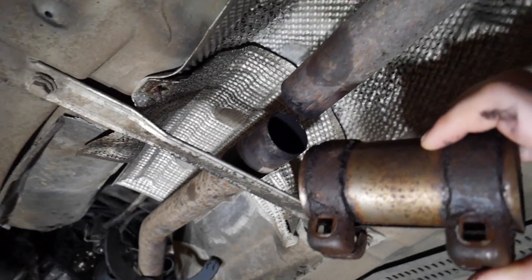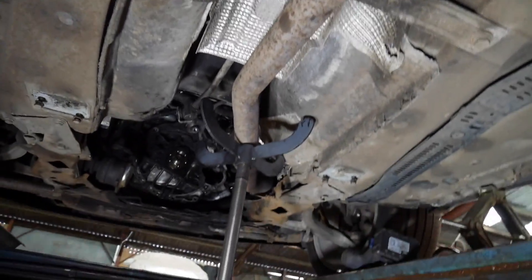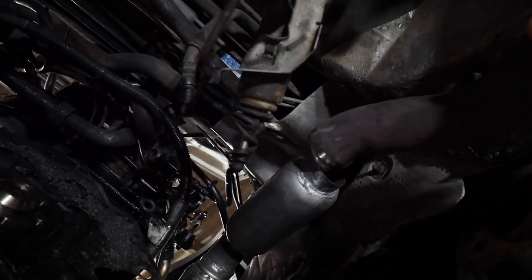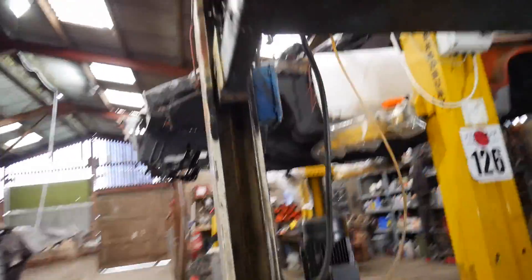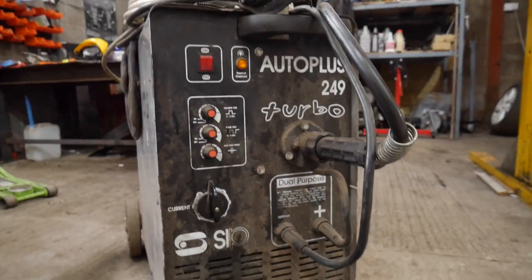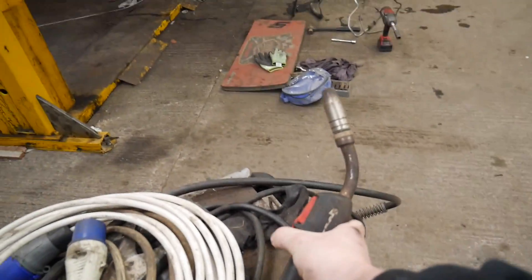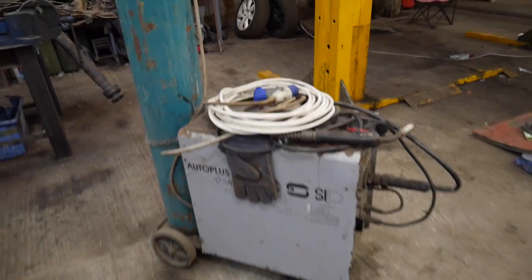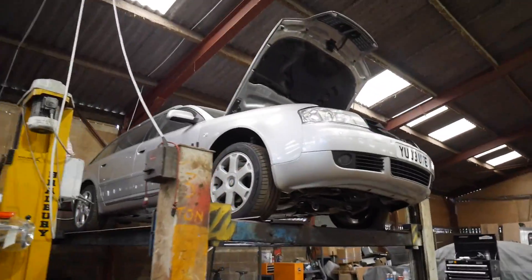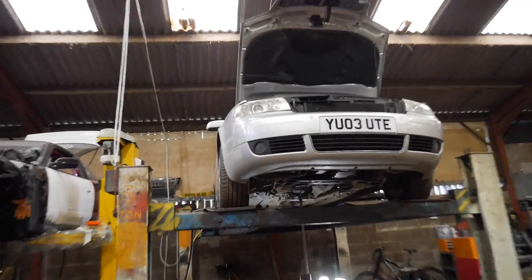The rotation of the exhaust is quite important because that'll set the angle it comes down at, so we'll have to be careful. If you're curious what beast we're using, it's this one - it's got far too many settings for me, but it does say turbo. It's a MIG welder with a big bottle of gas on the back and a torch. I might have a practice with this first - that sounds like a thing you should probably do.